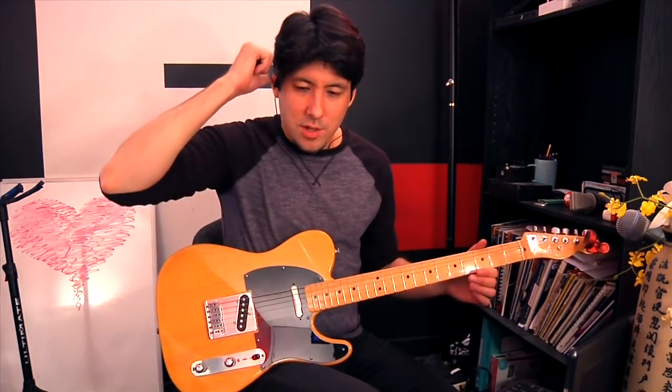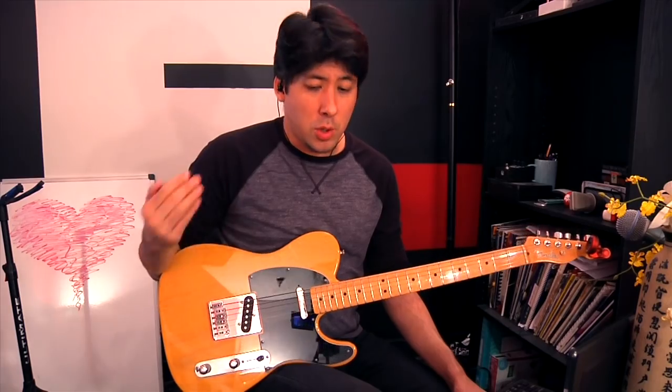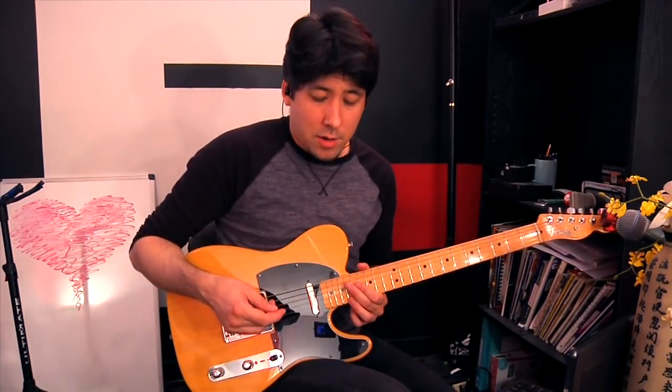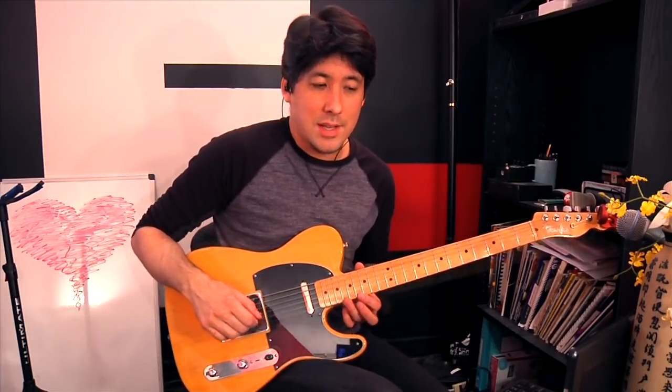Prince was the master of the motif — a repetitive lick used over and over again just to really drive the point home. Prince was not afraid to use those and to really go after them. We're going to do a couple versions of motifs, but this one is so circular that I wanted to show you because it's kind of a fun technique too.